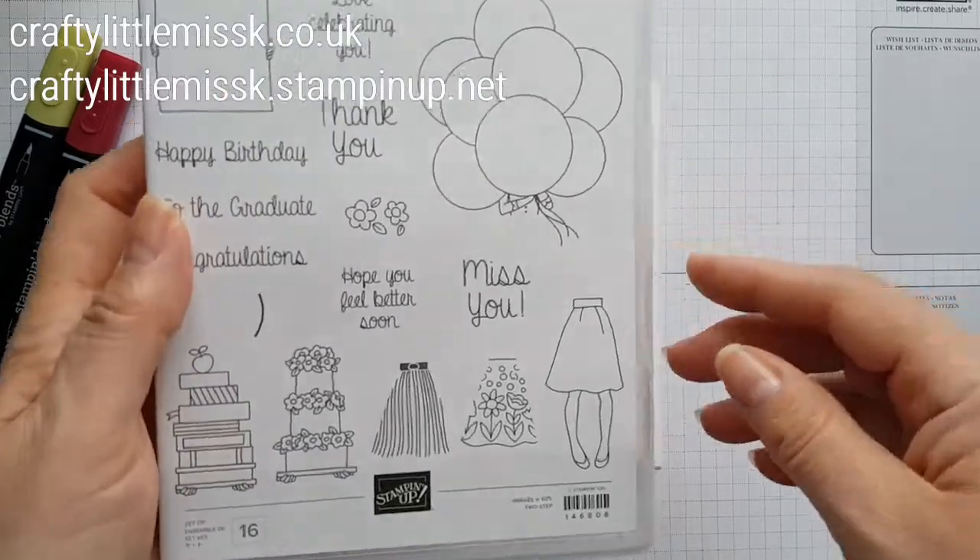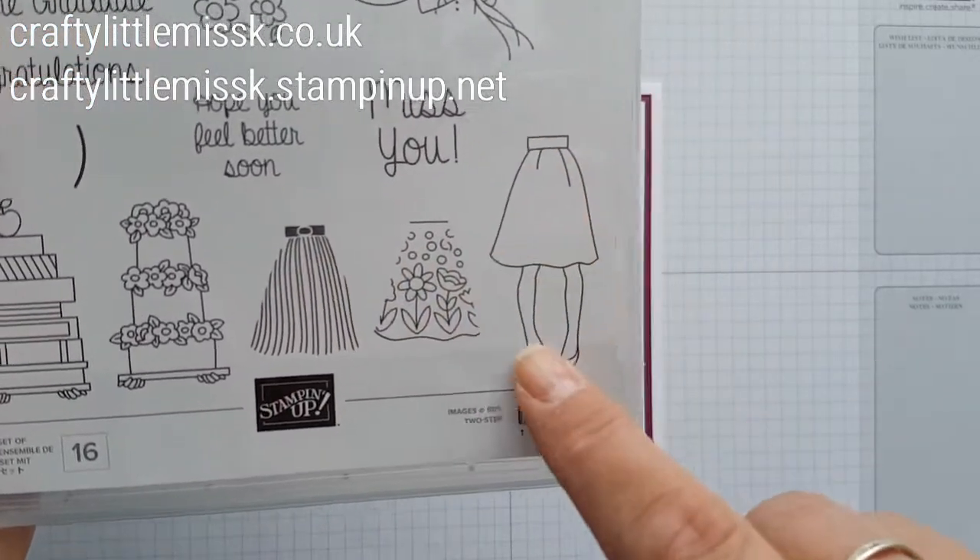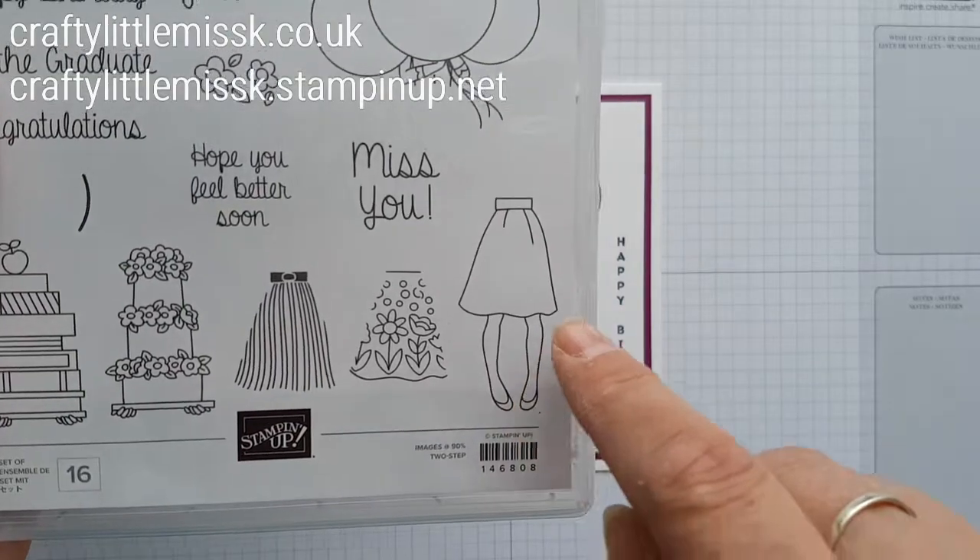It's a two-part stamp because there is half a body, and then there's a skirt. I had to have this explained to me because I was saying, well where's the rest of the body?